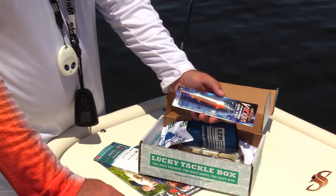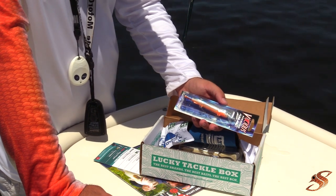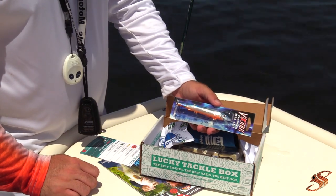We get a lot of these baits by Vicious. This is the jerk bait — blueback, orange belly. This is the VHJC 120S in the 3/8 ounce, and this is a great lure, guys. It's also a $6.99 retail value.